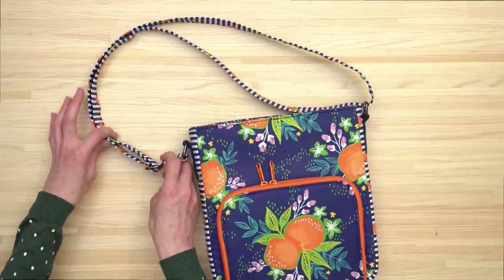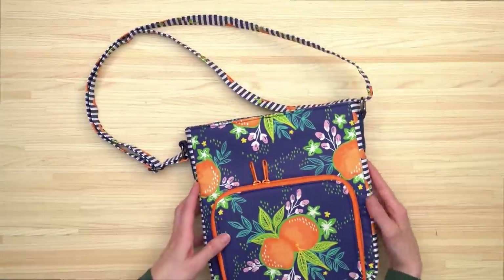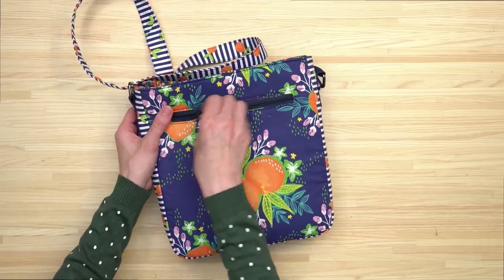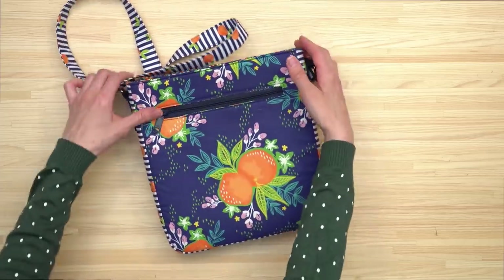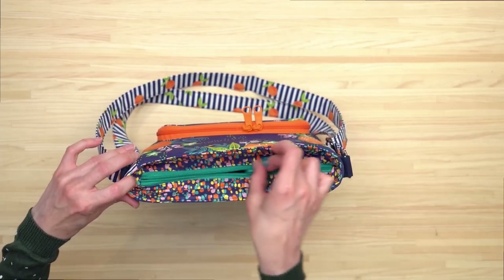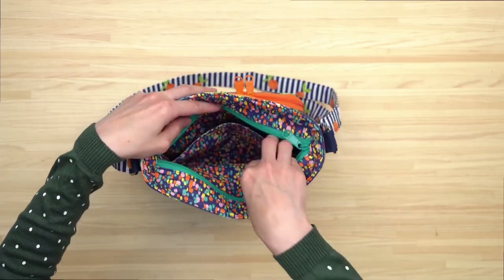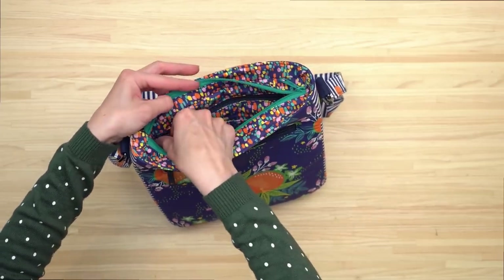Inside the front zippered pocket is a slip pocket on one side, and in the flap of the bag there is a mesh zippered pocket. The bag features an adjustable strap so you can make it to the length of your choosing, and on the back of the bag there is a zippered pocket. The top closure is a recessed zipper, and on the inside there's a slip pocket on one side and a zippered pocket on the other side of the lining.